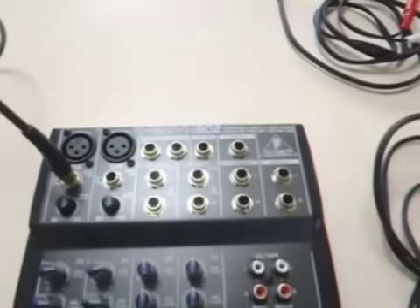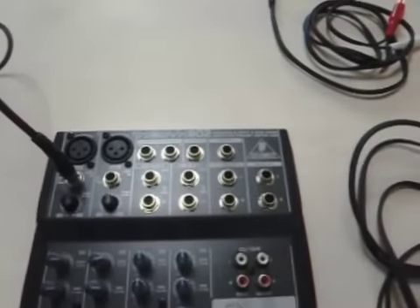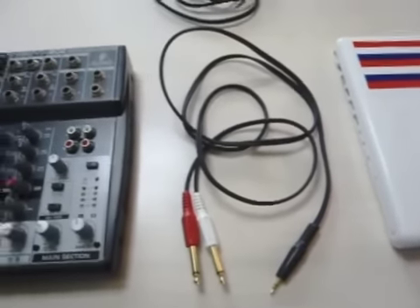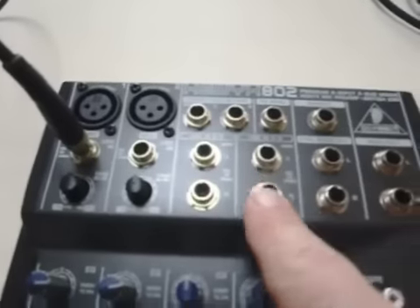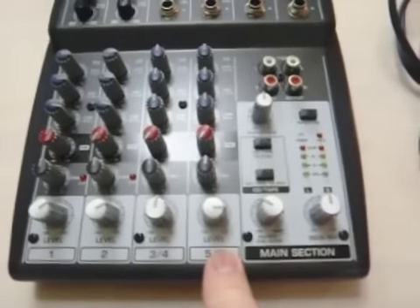Step two is to pick a line in. We're going to plug one of these cords from the Macintosh headphone out jack into channels five and six, so it will be controlled by this volume right here.